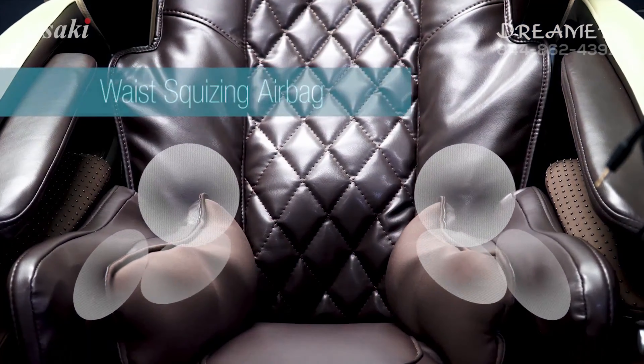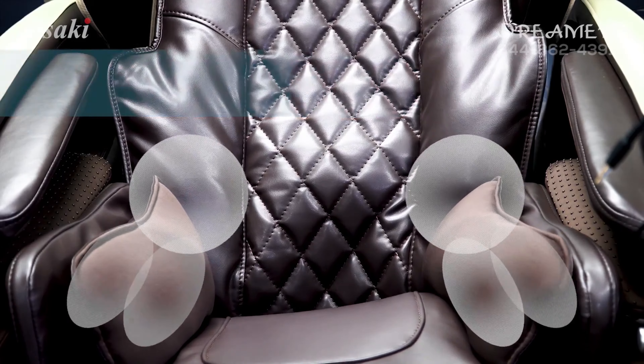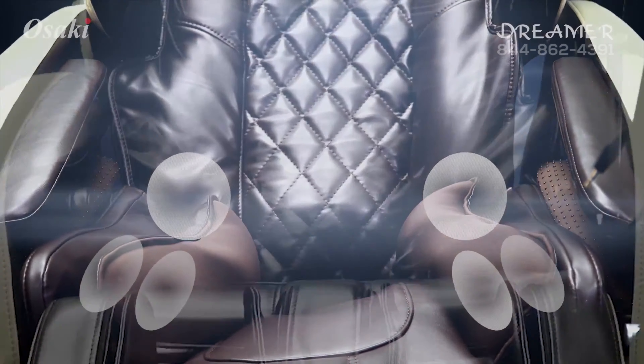Two airbags on each side of the waist area will not only massage the sides of your back, but also position you more firmly in the chair allowing a more thorough massage from the back.